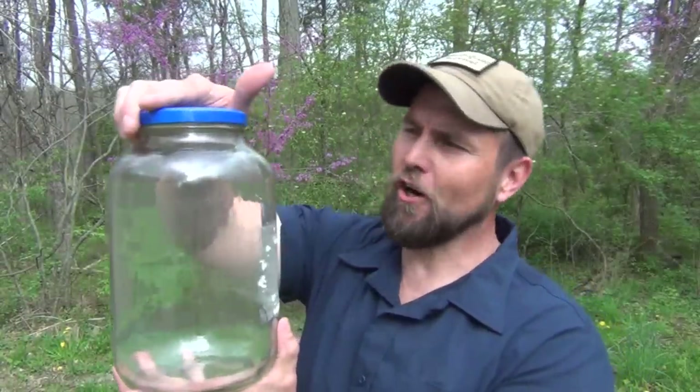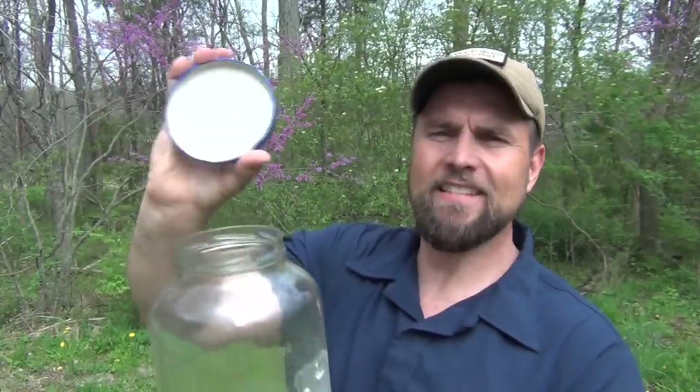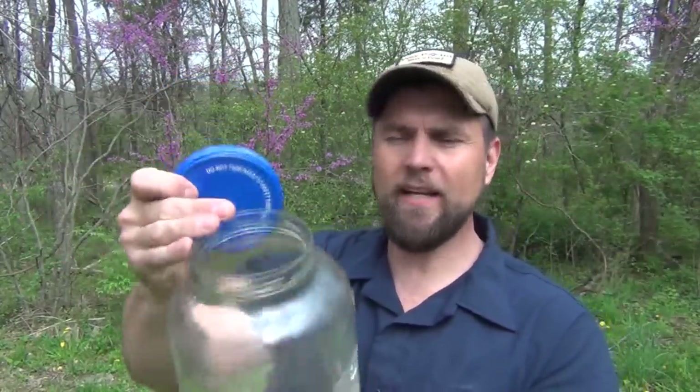Well, if you can get a large pickle jar just like this that has a large lid on it — the large opening — I have found that this is an excellent substitute for the lid on the Stanley Cook Set.